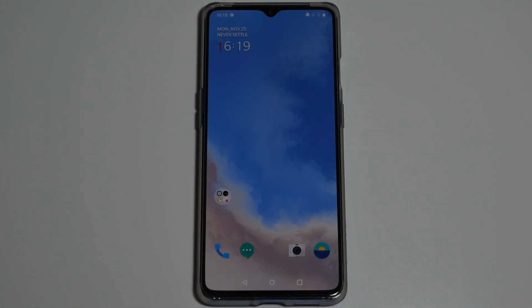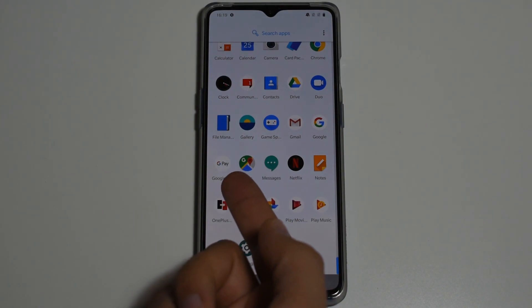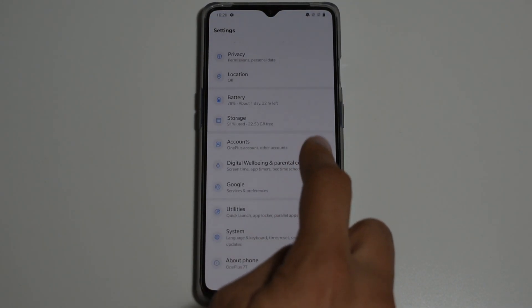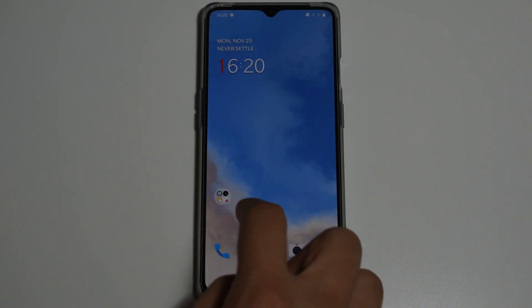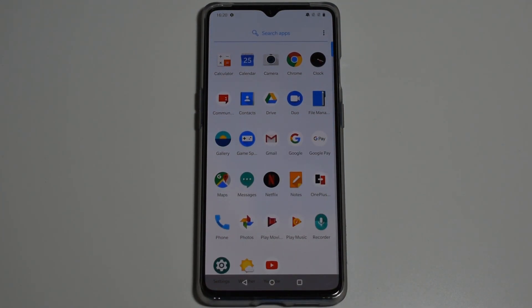Here we go — let's go into Settings. We can already see we have Google Maps. In Settings, we can see it shows Oxygen OS Global Version, which should have all the features available like Google Play so we can install our apps.